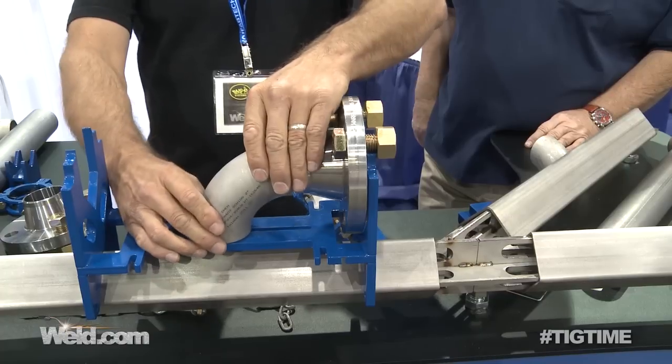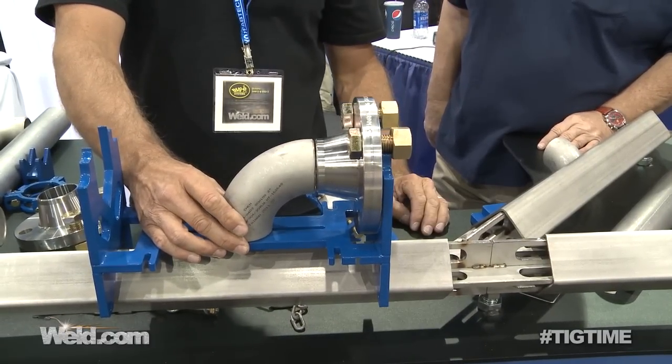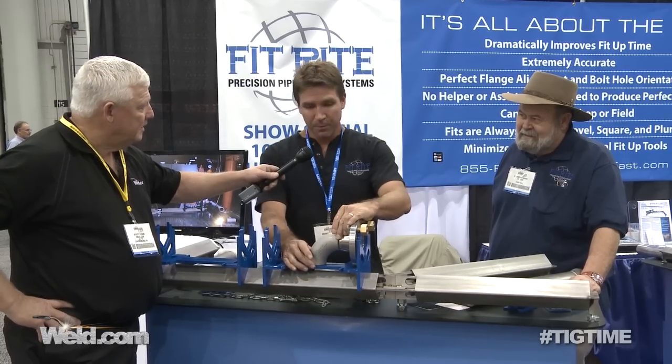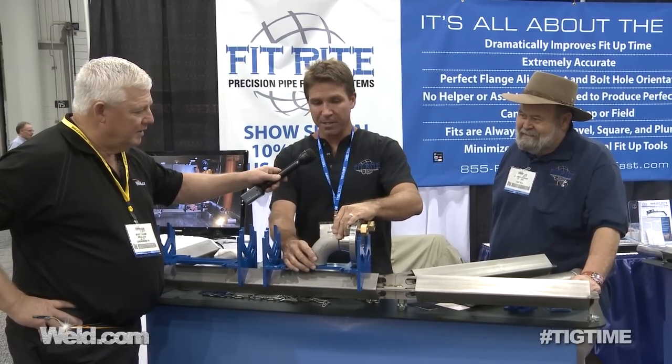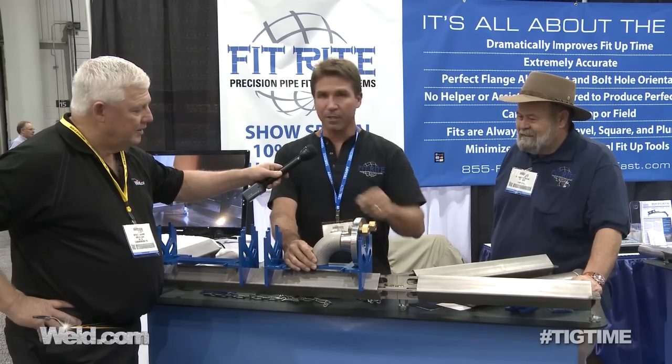The system's based on the center line of the most commonly used pipe fitting, the Long Radius 90. It's visual and tactile. You use it by using your hands and your eyes, and you can line it right up on the bed and slide it right up to your fitting. Check your gap, and it's ready to tack.